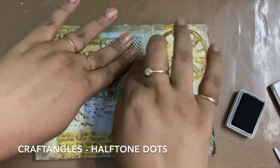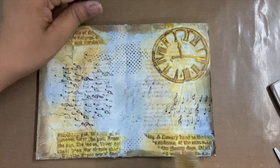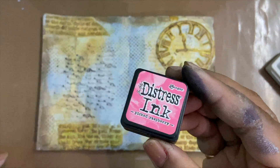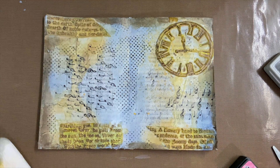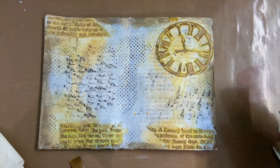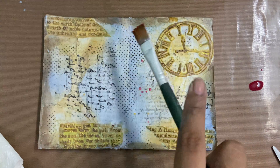Once everything is done, I'm moving on to adding more visual texture to the page using some stamps from my stash. I felt like the page needed a pop of color so I used picked raspberry distress ink and added some blushes.